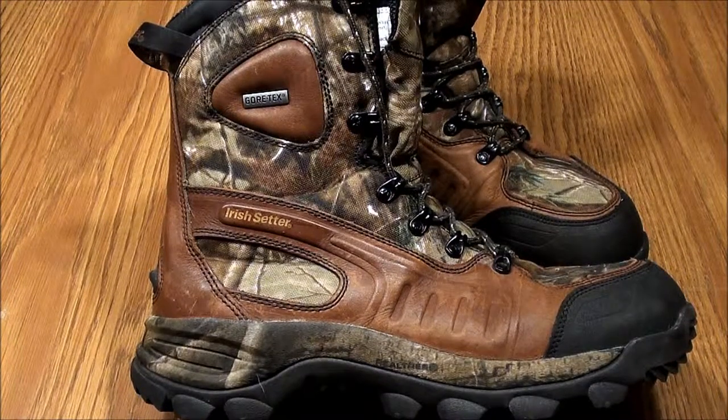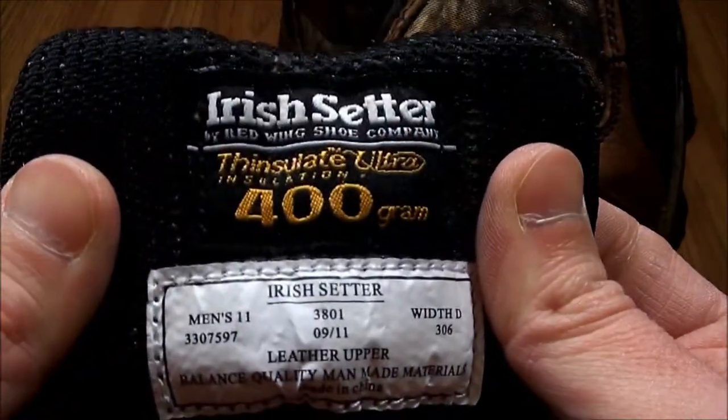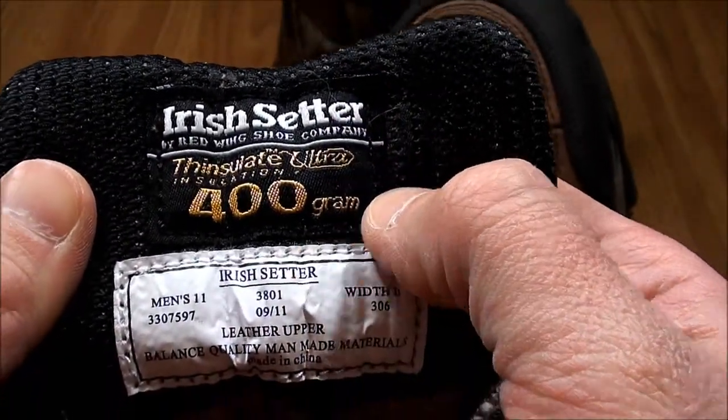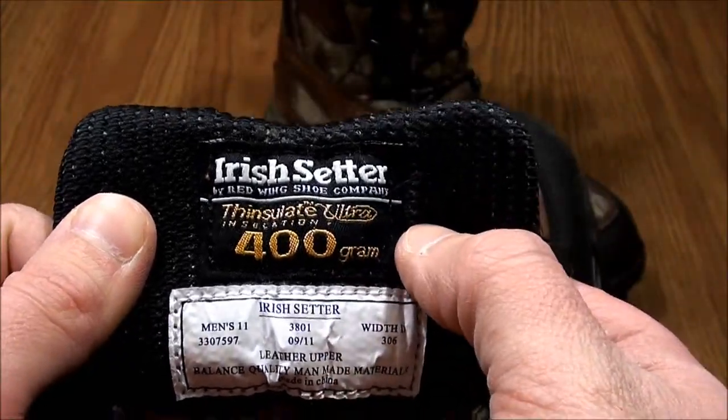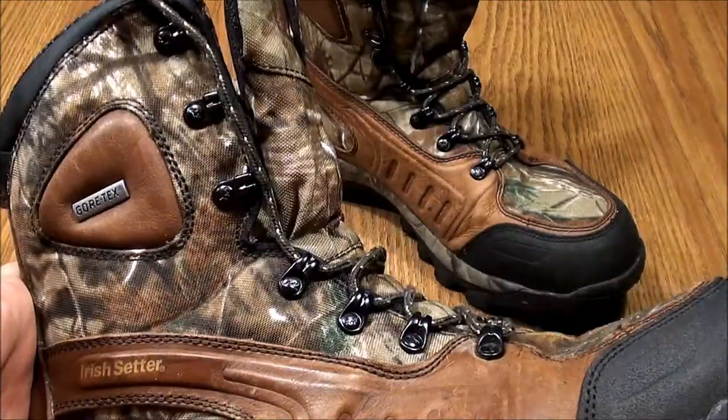Alright everybody, I just want to show you these Irish Setter Ridgehawk boots. This is the 3801 series. As you can see here, 400 gram insulation. The 3802 is a thousand gram insulation. And I believe the Mossy Oak pattern — this is the Realtree pattern.